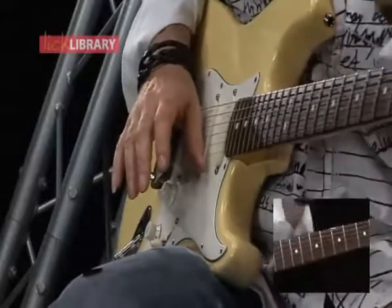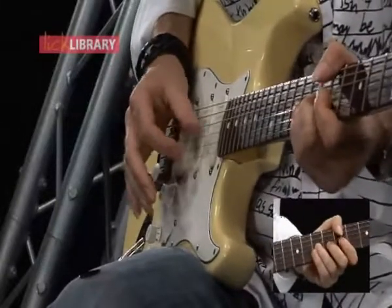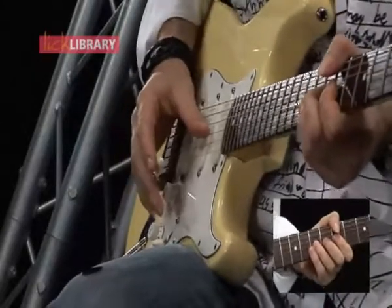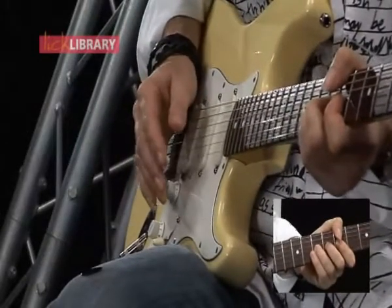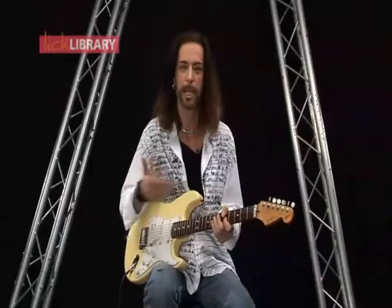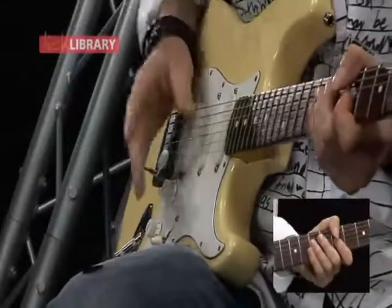Let's try two frets. I'm going to go back to that G string and go for it — deep breath. When I get down to the note, I'm even holding it there and just trying to give it a little bit of vibrato as well.